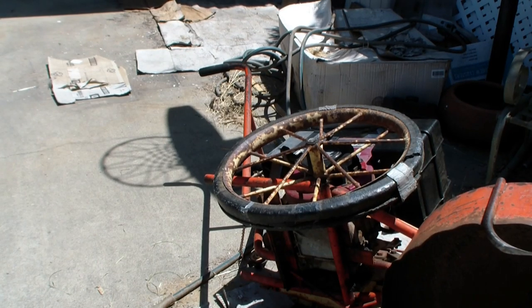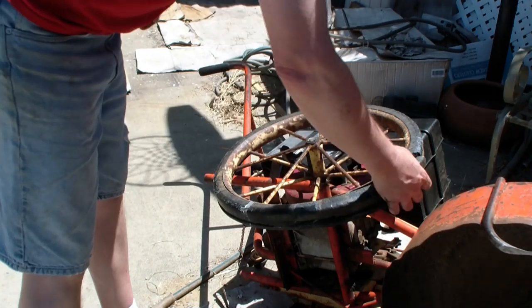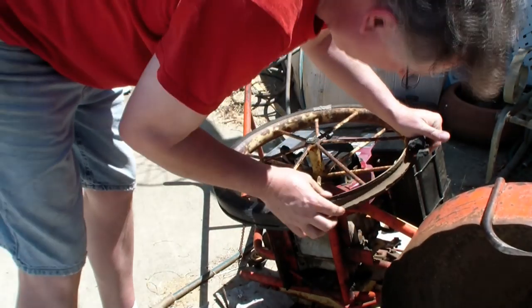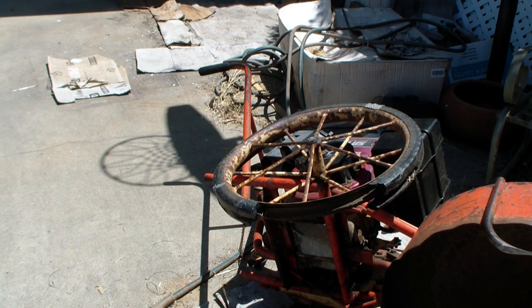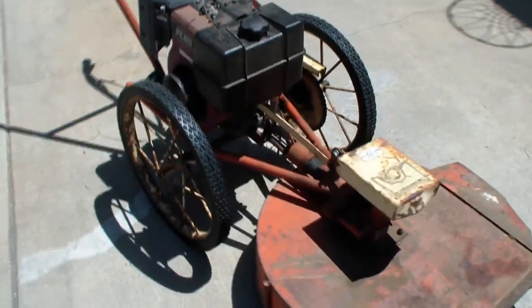Remember I told you you never know how to do a job until you do it? Now that I did the first wheel, I know these things are going to fit. I just cut the old tire and pulled it out the easy way because I knew the new wheel was going to fit. Perfect fit - these things fit nice and tight but not so tight that they were difficult to get on.